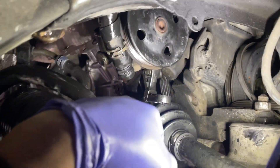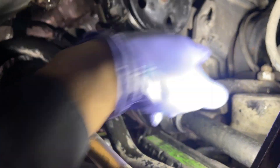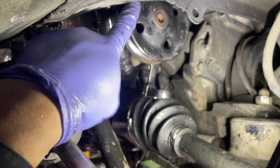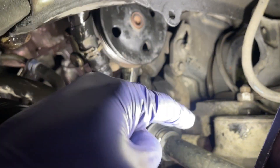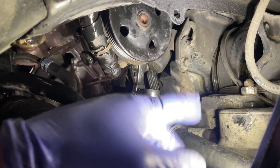Now with the belt removed, we can go ahead and get the power steering pump out. The standard method is to remove that bottom bolt as well as the nut up top that we loosened earlier, and just pull it all out with the brackets it sits on. However, I'm going to try something a little different.